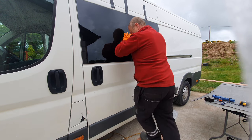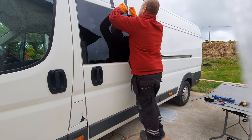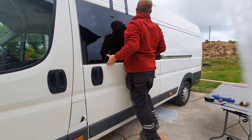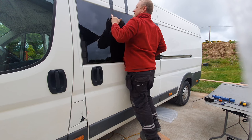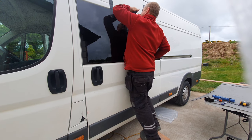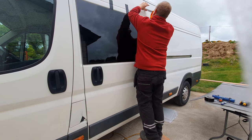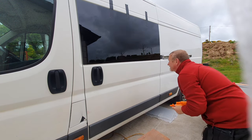Now how does it look? Almost perfection. Let me pull this tape down nice and quickly. Beautiful, beautiful — this guy looks good. Nice and tight.